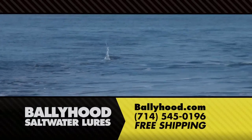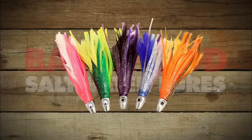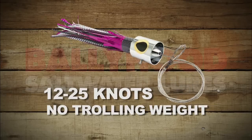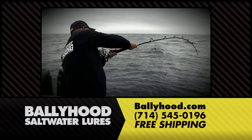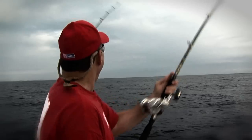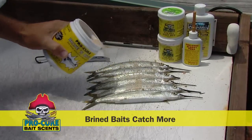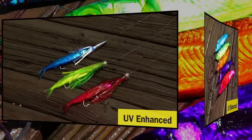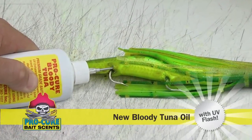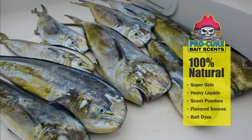Ballyhood Top Gun trolling lures — jets, bullets, feathers, chuggers — the most effective high-speed lures on earth. Handcrafted in the U.S. and sold professionally rigged. Not sure what to pull? Call for expert advice. Start with Brine and Bite, the only brine that infuses proven bite stimulants into any rigged bait. Pro-Cure Badass Bait Dyes are next. Bring Ballyhood alive with vibrant fluorescent colors. Seal the deal with Pro-Cure's new Bloody Tuna Oil and watch your catch ratio soar. Inshore and offshore, Pro-Cure bait scents and badass bait dyes keep you hooked up.